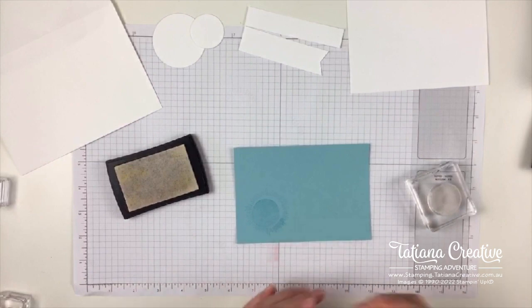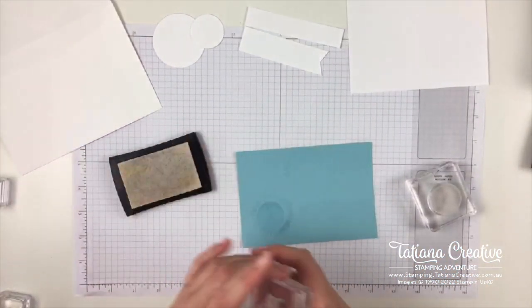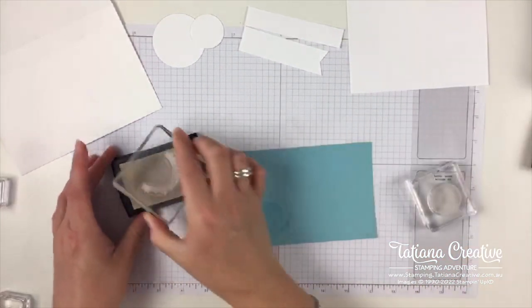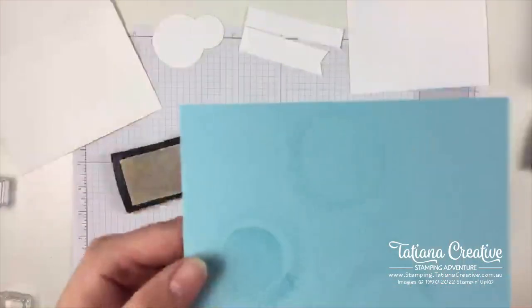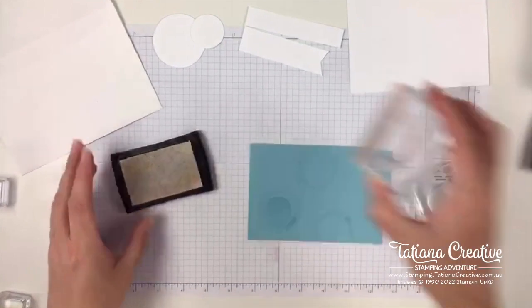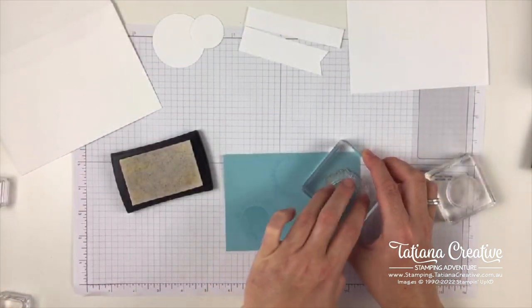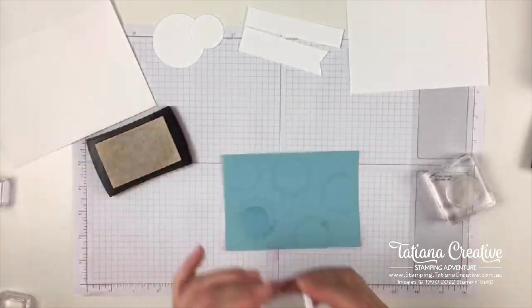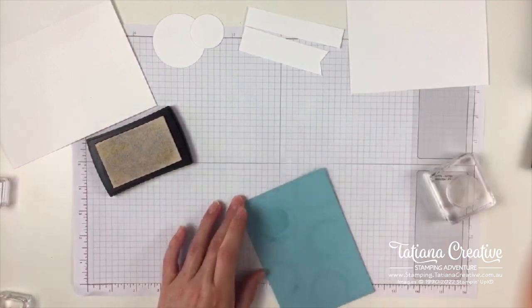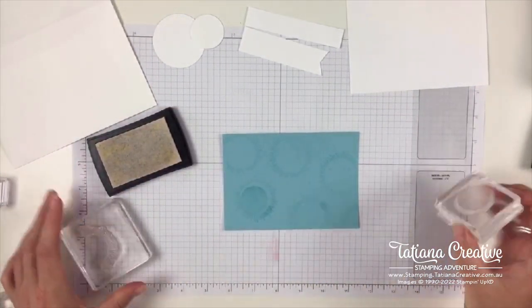I pressed a little too hard on one stamp but I'll hide that with the bits. I'm going to stamp this twice, rotating it randomly around the background — there's no right or wrong. It is quite subtle and the camera may not be picking it up but it's there. Versamark is a fun technique; most people use it with embossing powders but you don't have to. It takes a little longer to dry than regular ink but it's also known as a watermarking ink — we're essentially watermarking the background.